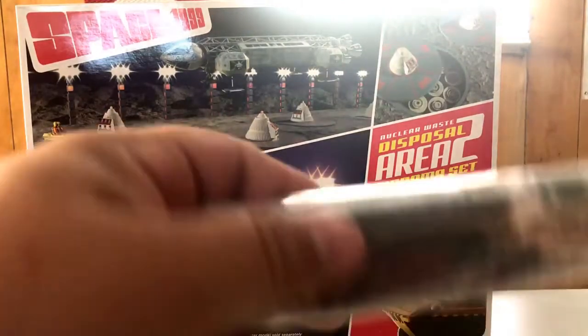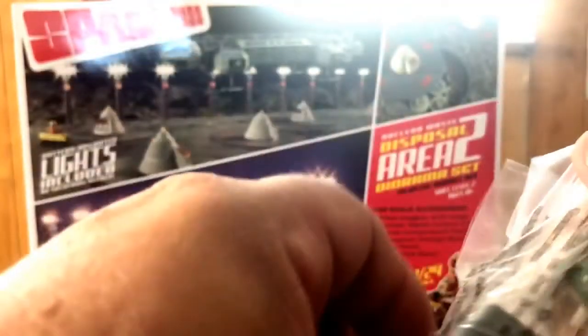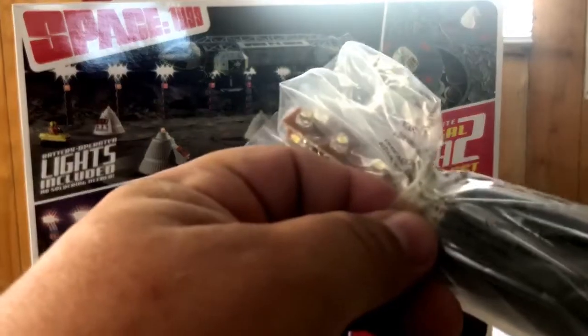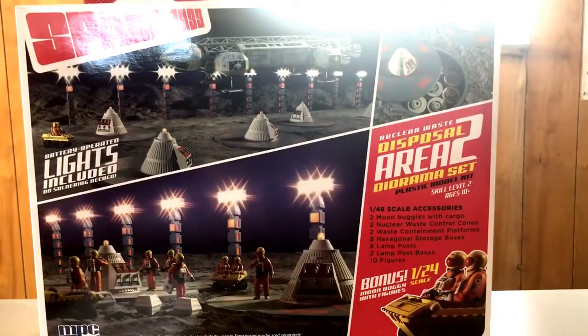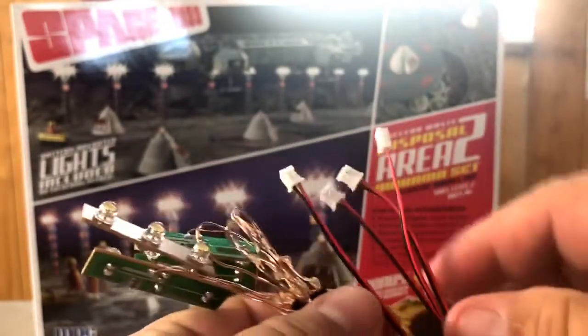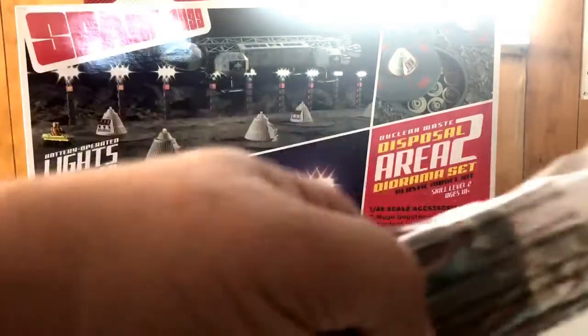The light kits come individually packed. Let's open one up and see what's in it. Looks like the wiring and light bulbs and everything's in here. The only thing you're going to have to do is add your batteries. There's your battery box with the wiring, the clip-ons — they're making it as easy as possible. And your light bulbs connected to their wiring. You don't have to be an electrician to do this. It's going to be pretty simple. There are two sets of those.